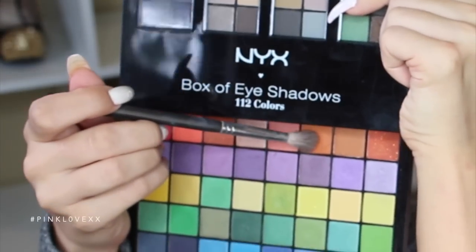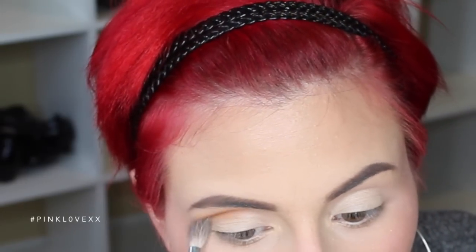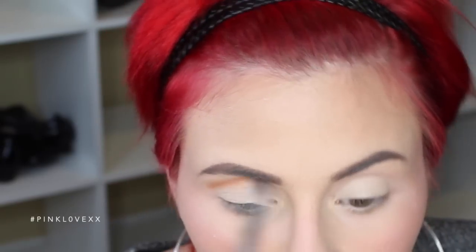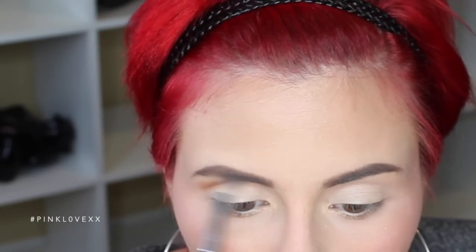Now I'm going to go in with that really pretty orangey color on a fluffy crease brush and work that right into my crease. And I'm going to really blend this out so there's no harshness and it just looks crisp and beautiful. No harsh lines at all.